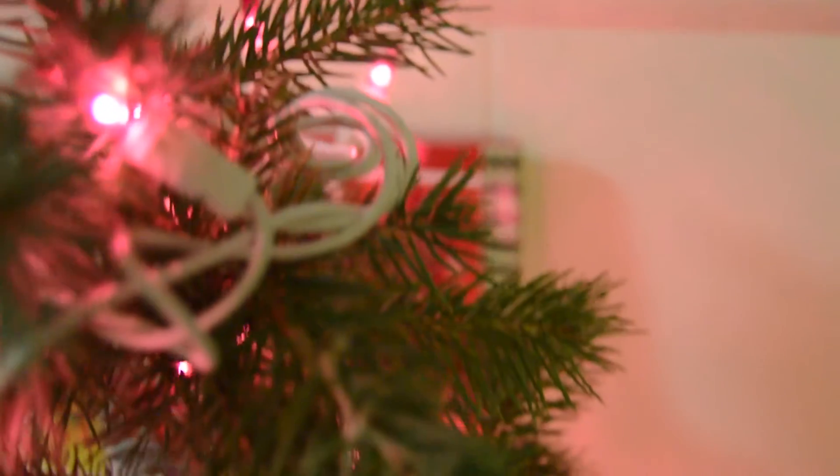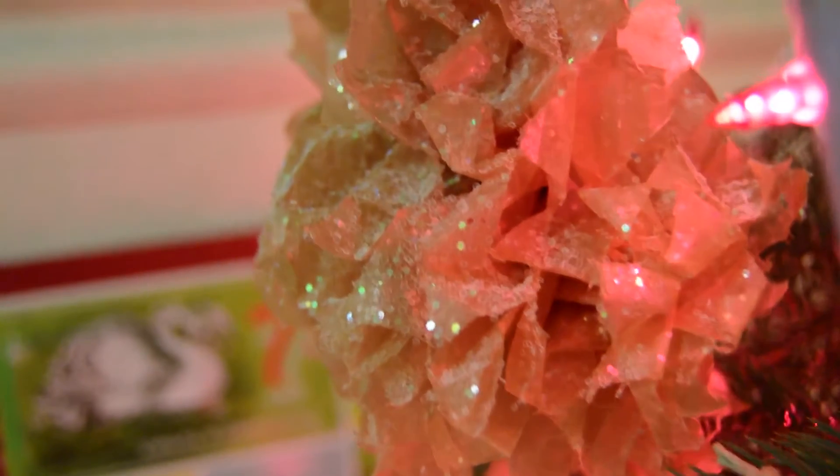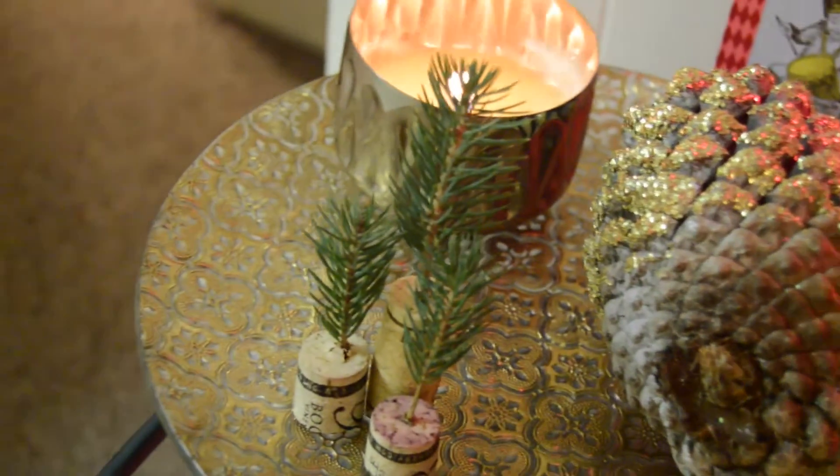In this video I'm going to show you how to make these really simple easy DIY Christmas decorations, all made from recycled materials that I found in my house.